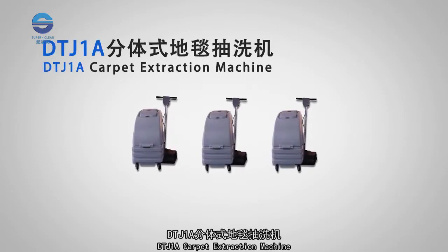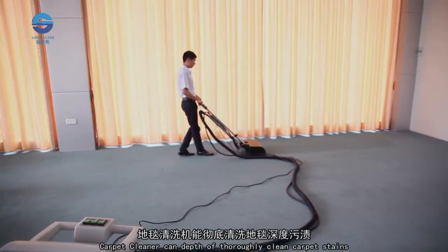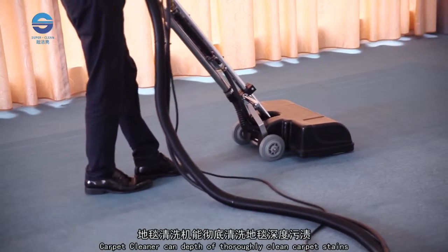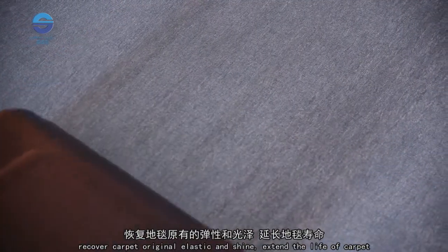DTJ-1A Carpet Extraction Machine. The carpet cleaner can deeply and thoroughly clean carpet stains, recover the carpet's original elasticity and shine, and extend the life of the carpet.